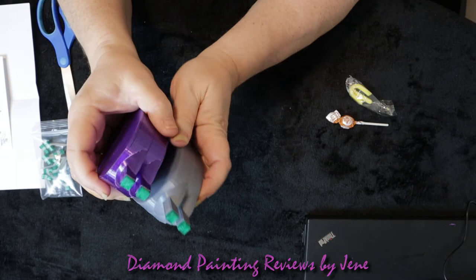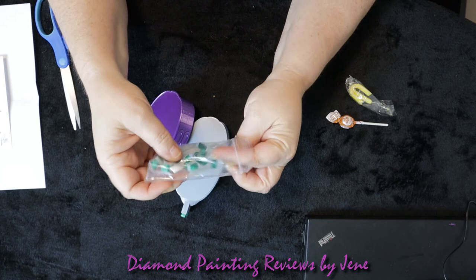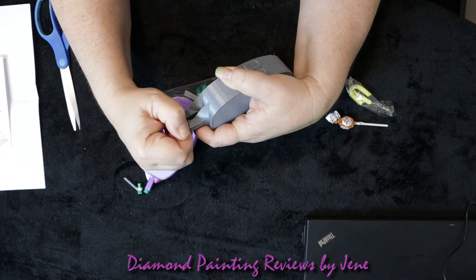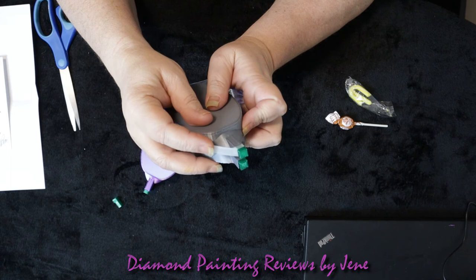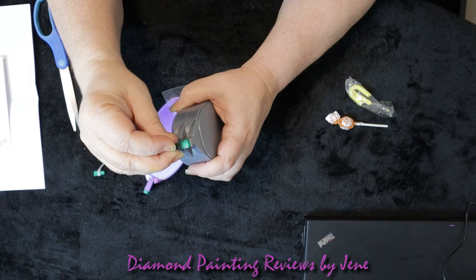And each of them have a stopper here. And then she also sells these label holders. So you can take your stopper out — there you go — and you put this in here. Now I would assume it would go to the side, and you can put your symbol sticker on these here, which makes it really convenient. Wow, these are super, super nice. Love them.